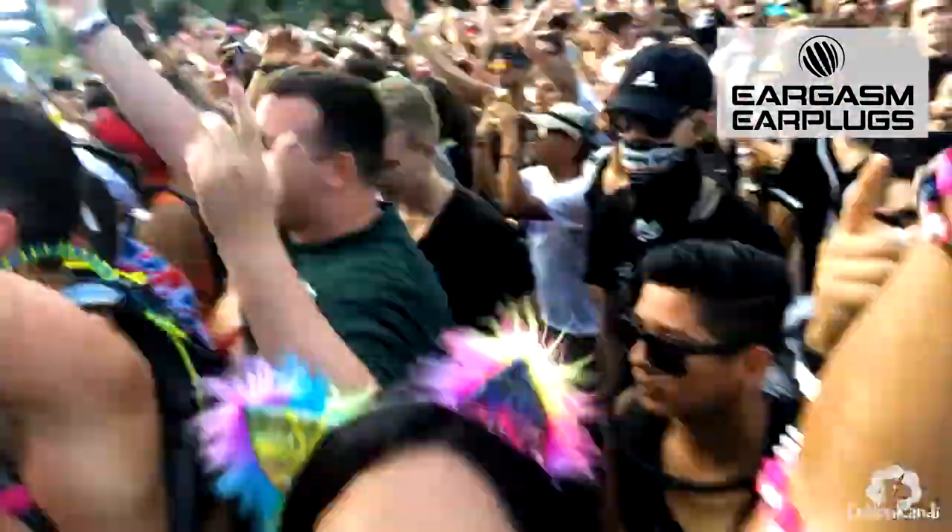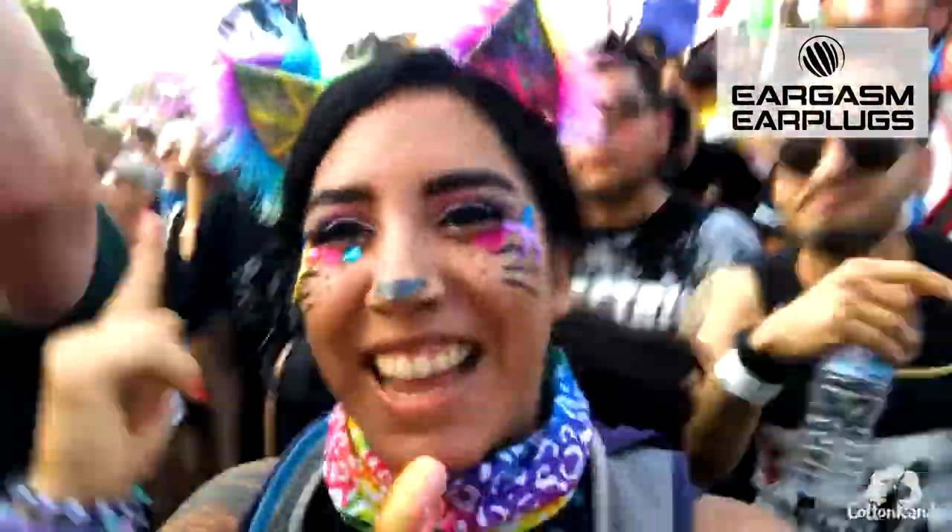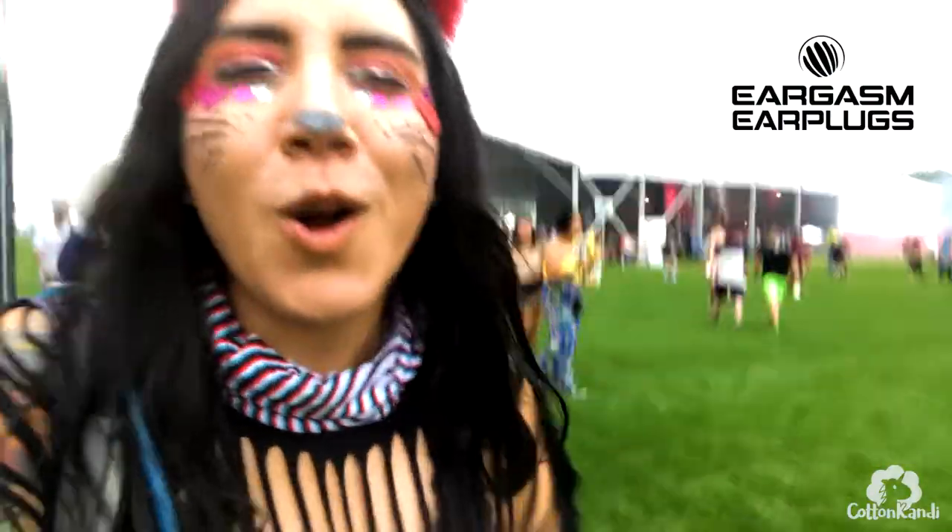I didn't have to take them out once for any reason the whole time I was at the festival. They held up really well under all circumstances I put them through — like literally running around the festival, jumping up and down, head banging, sweating. It also rained the first day of the festival, and when I say rain I mean poured, and they didn't fall out and they didn't even have to be adjusted once.